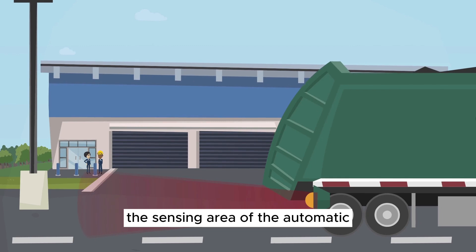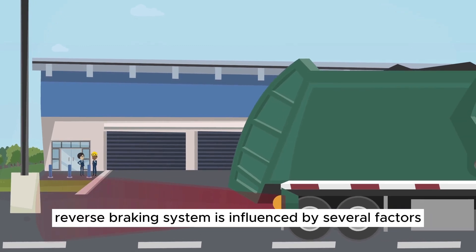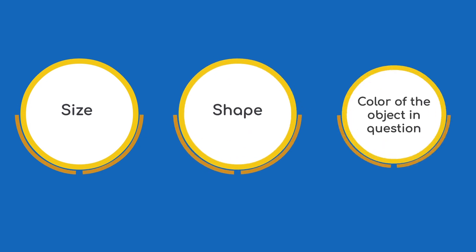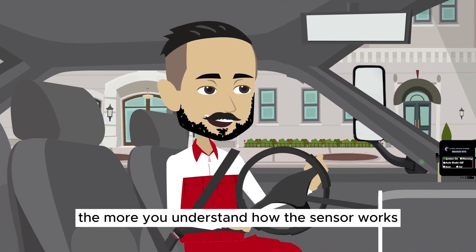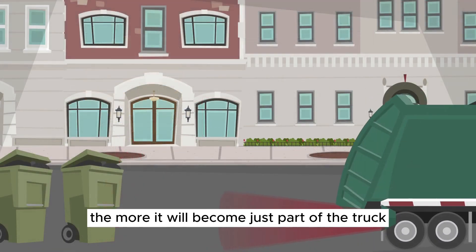The sensing area of the automatic reverse braking system is influenced by several factors, such as size, shape, and color of the object in question. The more you understand how the sensor works, the more it will become just part of the truck.